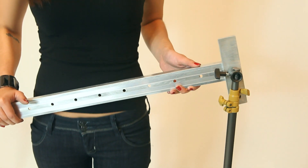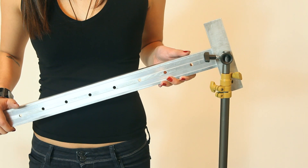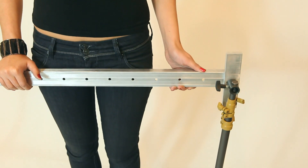To adjust for different angles, simply raise or lower one light stand and the adapter will self-adjust. It's that easy.